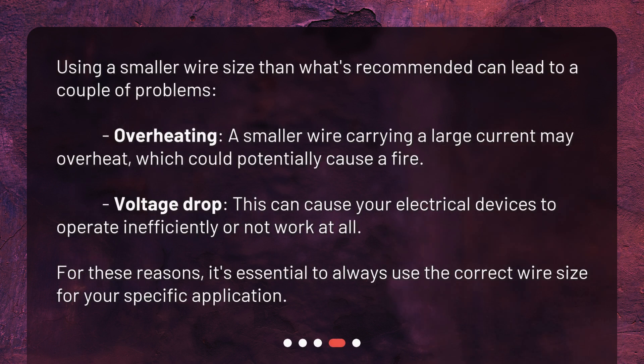Using a smaller wire size than what's recommended can lead to a couple of problems. Overheating: a smaller wire carrying a large current may overheat, which could potentially cause a fire. Voltage drop: this can cause your electrical devices to operate inefficiently or not work at all. For these reasons, it's essential to always use the correct wire size for your specific application.